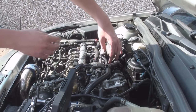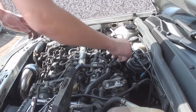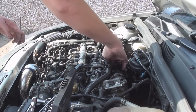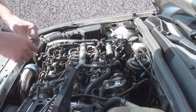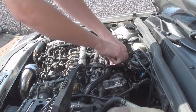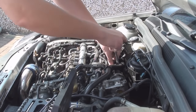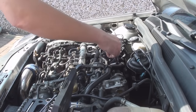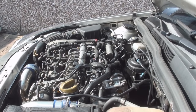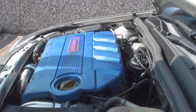And then we can pop it back into its hole. Line up the bolt hole and thread the bolt straight back in. Quick nip of the ratchet. All you've got to do then is just put the engine cover back on. And that's it.